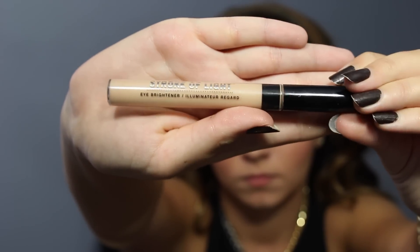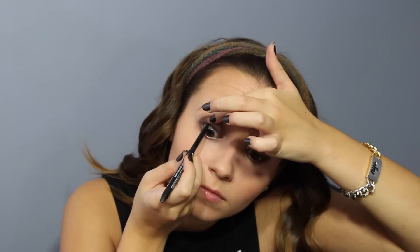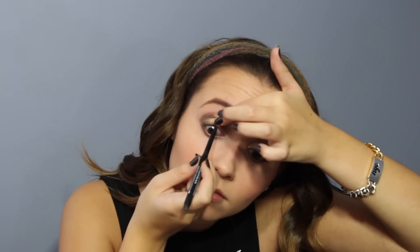Then get rid of any leftover stray eyeshadow and use this awesome eye illuminator called Stroke of Light — totally obsessed with this — and blend that in. Then use Revlon ColorStay eyeliner and line the upper waterline of your eye, and then a little bit on the actual top of the eye as well.